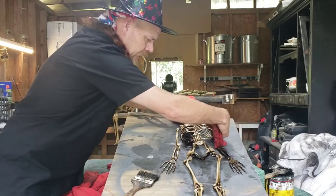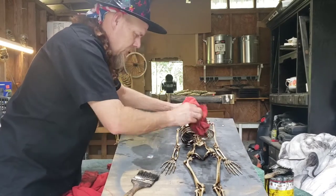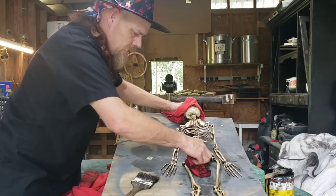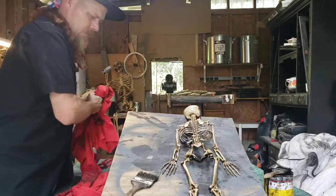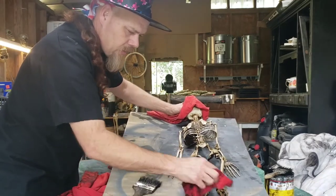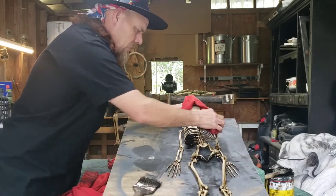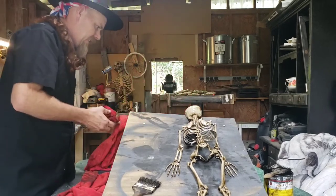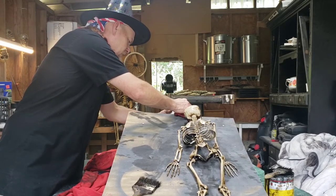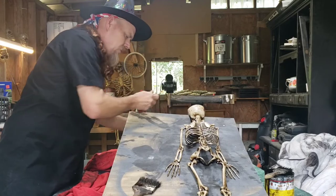After this dries thoroughly, let it dry for at least 24 hours. Hang him up somewhere outside and let it dry. I know I've been wiping stuff off, but I'm trying to highlight the dark areas. The stain is gonna lay down in the deeper areas, which is what you want. And I ain't got my glasses on, so I've been kind of flying blind this whole time.